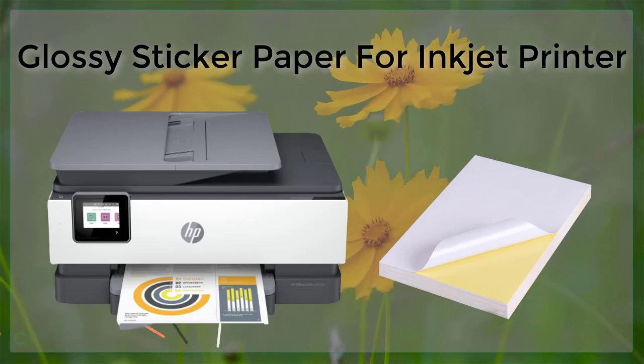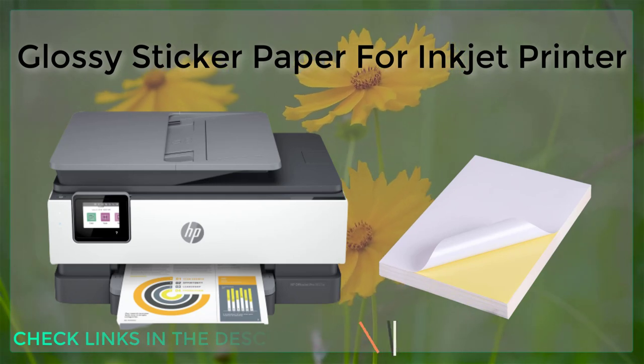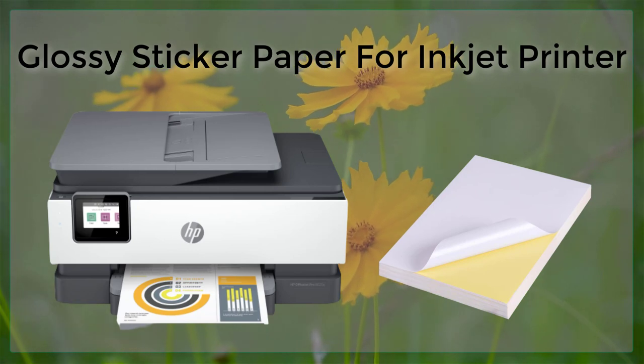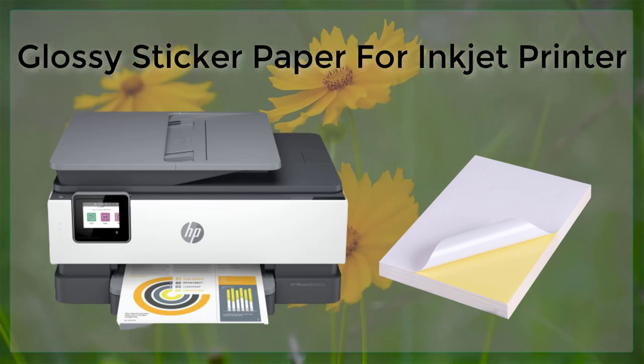Glossy is a type of adhesive paper that is used to create high quality glossy labels, stickers, and decals for a variety of applications. This type of paper is specially designed to work with inkjet printers, which use ink to print images and text onto the paper.